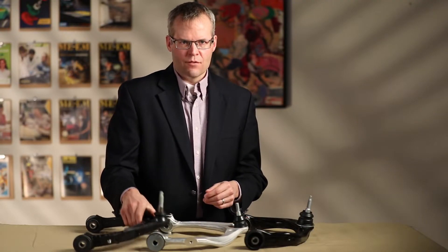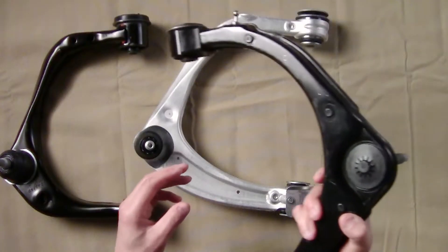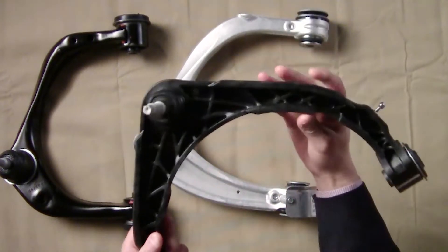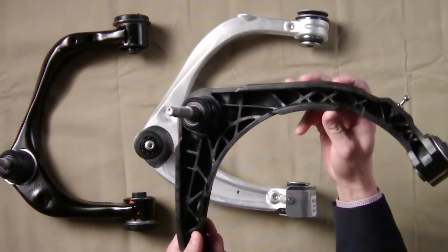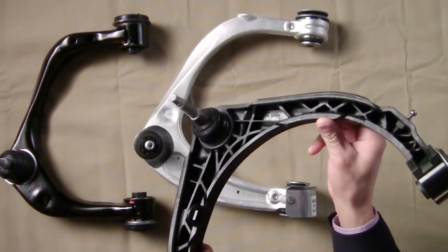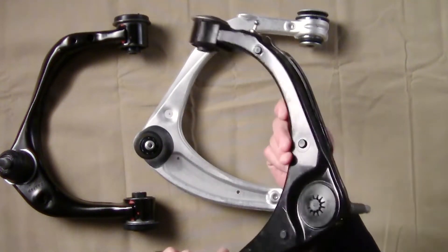Third is the Dodge Ram Bighorn. In this case, you can see a steel stamping, yet if you turn it over, it's quite different. It's a molded polymer and you can see the ribs. This is an injection molded, glass-filled polymer — two low-cost materials.